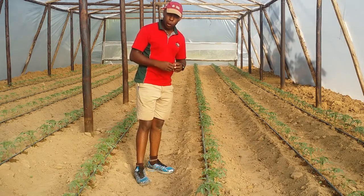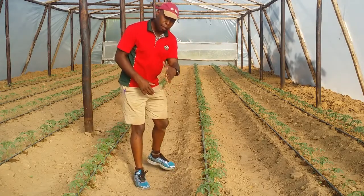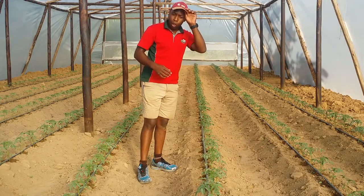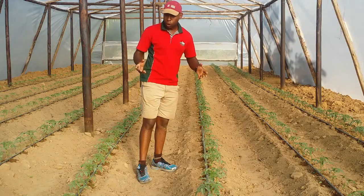This was done after soil analysis results were taken from Total Farm Solutions. After that, we then came in to plant our Trinity tomato variety, and soon after that we applied Lambda for cutworm control.